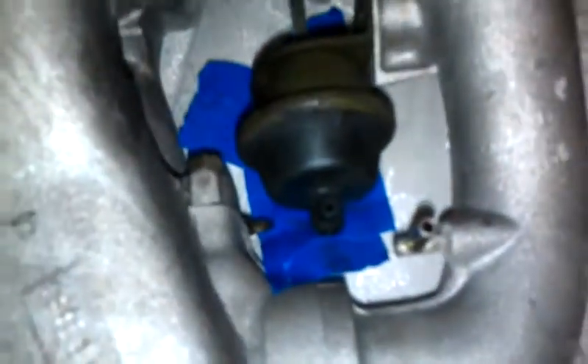I went to AutoZone and I bought some barb fittings, and I'm going to try and find a barb fitting that'll fit in there, shove it in there, and then JB weld it in. So that's what I'm going to do right now.